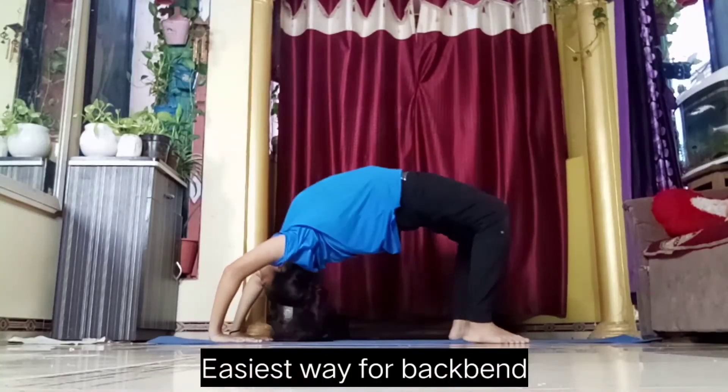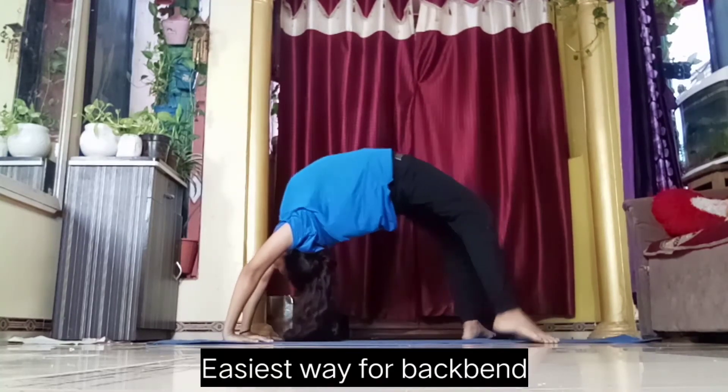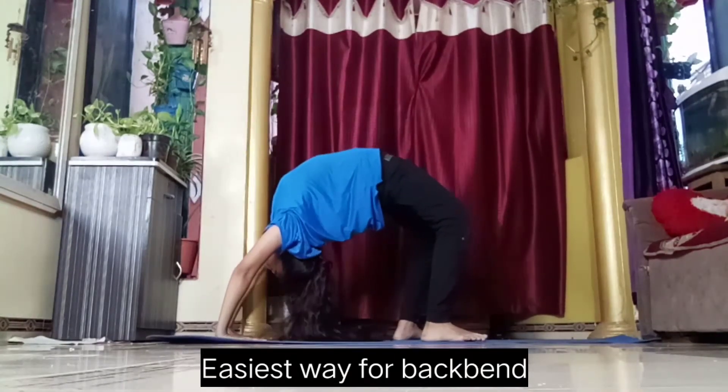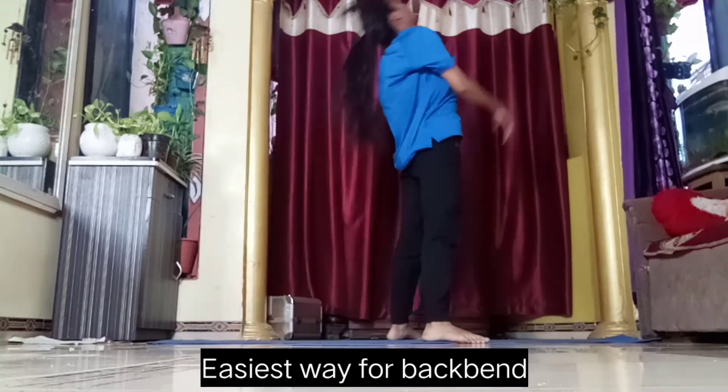This one is a sleeping backbend. This is such an easy exercise and the easiest way to do a backbend, because if you're a beginner, you might be scared of going all the way back on your first attempt. What you can do is lie on the ground and do your backbend from there — this is the easiest way to learn backbends.